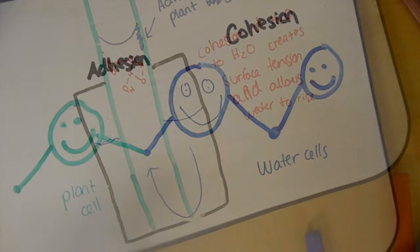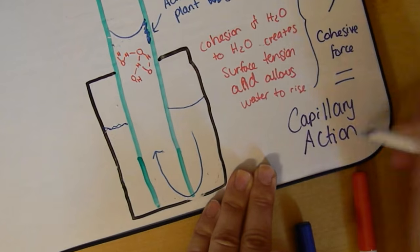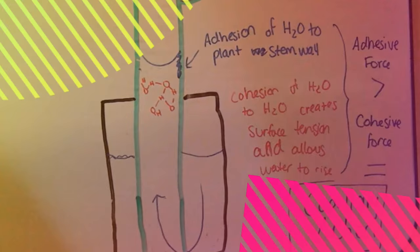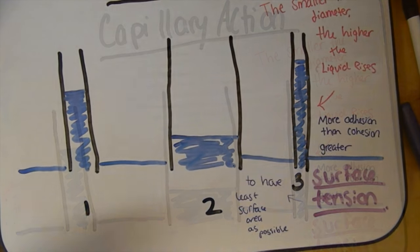You can see this when you pour the same amount of water into different sized containers. The water rises higher in the thin vase than the wide one, so it makes sense that a plant stem is tall and thin rather than short and wide.